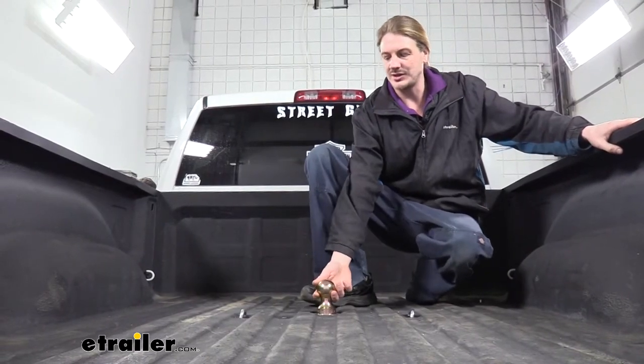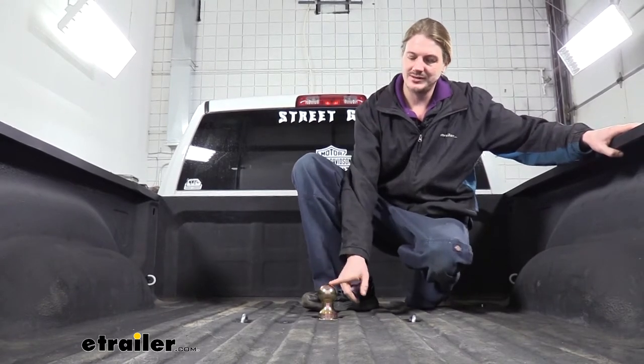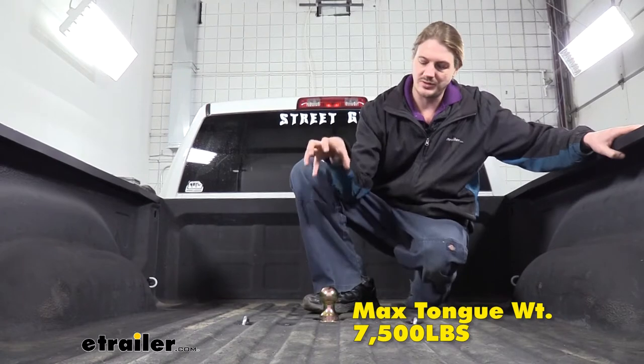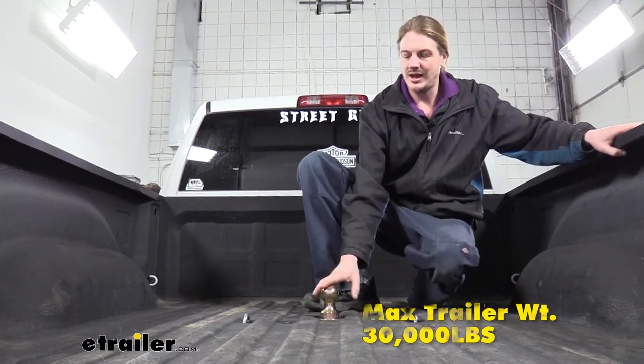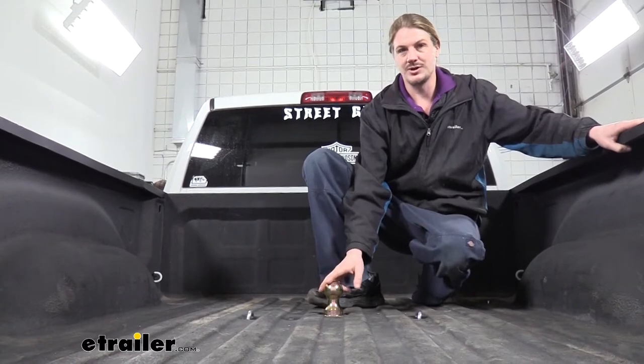This hitch is going to allow you to haul your gooseneck trailer. The ball that comes included is a two and five-sixteenths inch size, and this hitch is going to have a 7,500 pound tongue weight — which is the force going down on top of our receiver — and a 30,000 pound gross towing capacity, which is how much it can pull behind it. As always, I recommend that you verify in your vehicle's owner's manual and ensure you don't exceed any of its towing capacities.